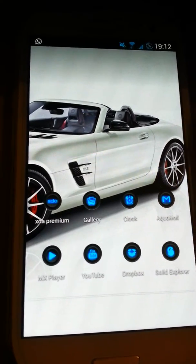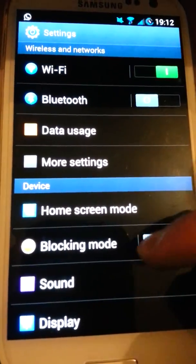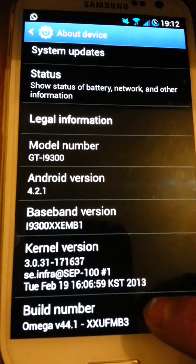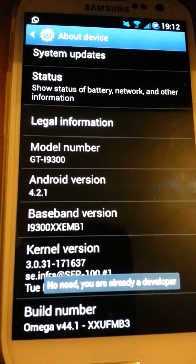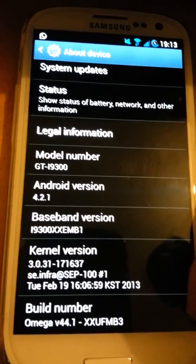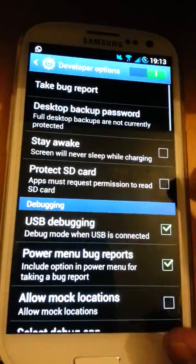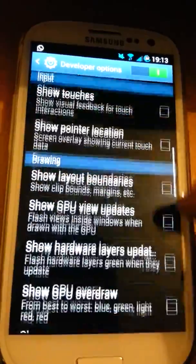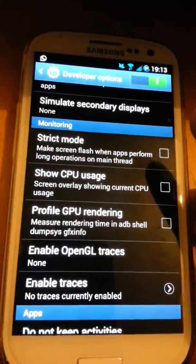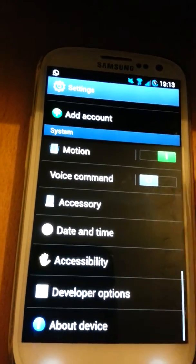Since this ROM is based on 4.2, the Developer Options will be hidden. To enable them, go to Settings, then About Device, tap on Build Number seven or eight times, and then Developer Options will appear in Settings. I've already done it so it's not giving me the 'you are now a developer' notification, but there it is — Developer Options. It's been answered a few times on XDA forum as well.